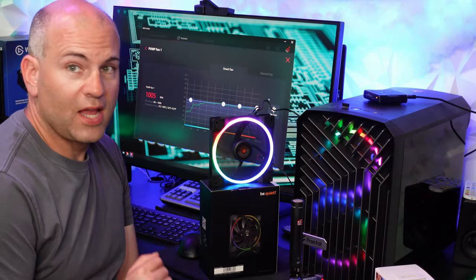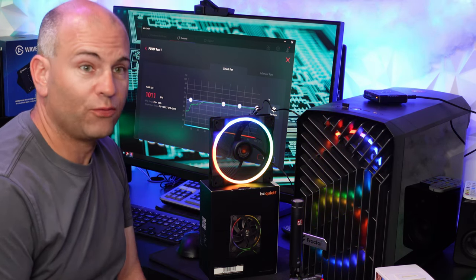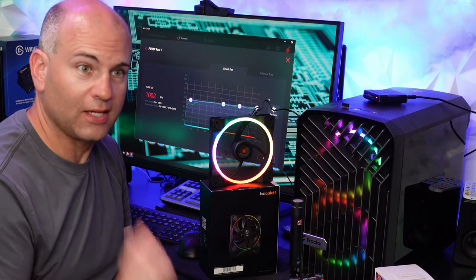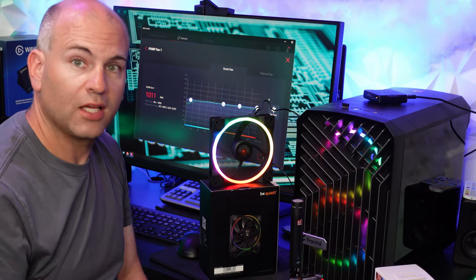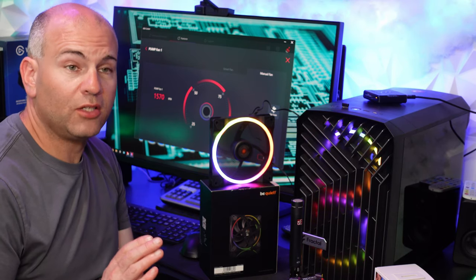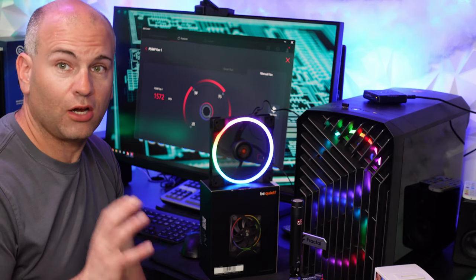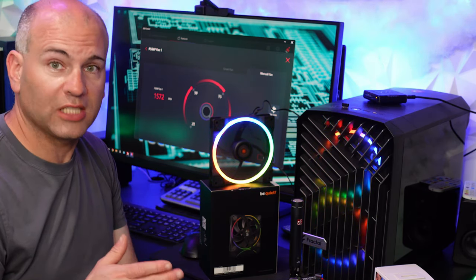This is basically absolute silence at 500 RPM. Let's turn this up to 1000 RPM and hear the sound. You're now listening to this fan at 1000 RPM — still really, really quiet for that speed of fan, so fantastic results. Now let's turn the fan up to full speed. We are now at an estimated 1566 RPM, fluctuating up to about 1576 RPM.